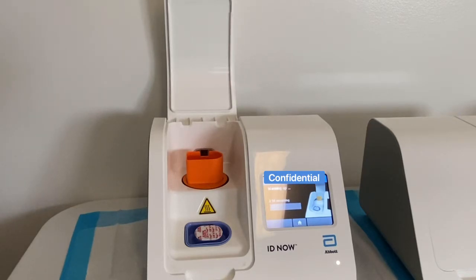Then it's gonna go ahead and warm up — it takes about three minutes to warm up. Make sure to follow the directions; it's really quite self-explanatory.